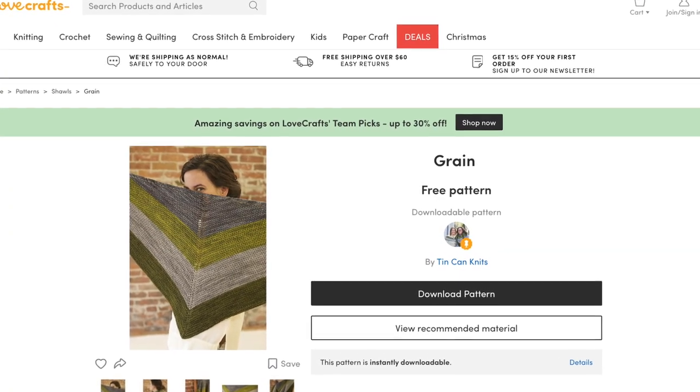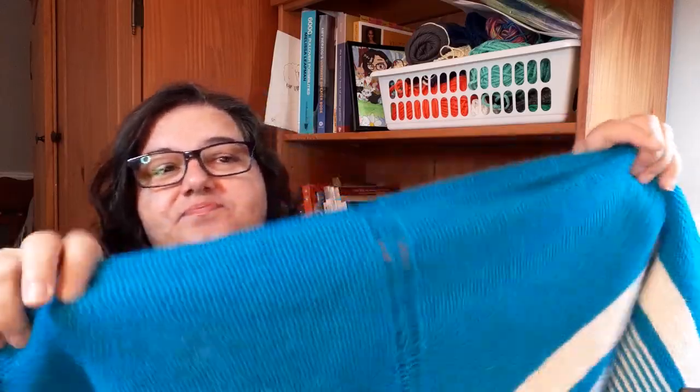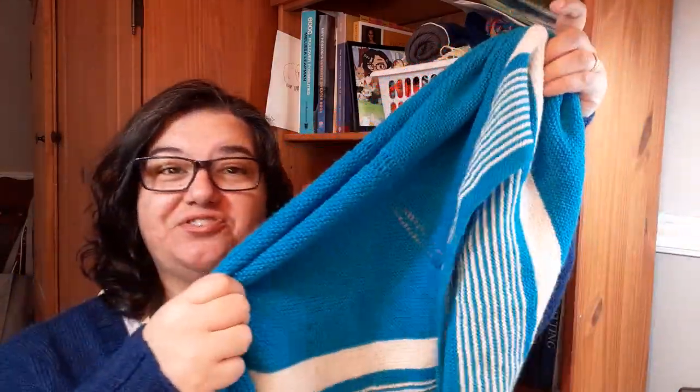My last pattern recommendation is a shawl — a top-down triangle shawl, the Grain Shawl from Tin Can Knits. Their pattern is really simple, clear, and easy to follow, with great instructions and a good introduction to shawl knitting. When you're ready for a bit of a challenge, this is a great project. It looks harder than it is, but once you understand how it's constructed it's really easy to work. It's done in garter stitch — you can add stripes for color changes — and the basic shawl just uses increases. You start at the top and use yarn overs to create two triangles that go down. I added some stripes to mine; this was the first shawl I ever knit.